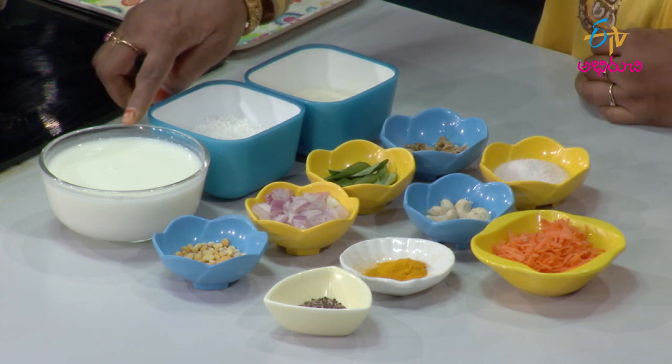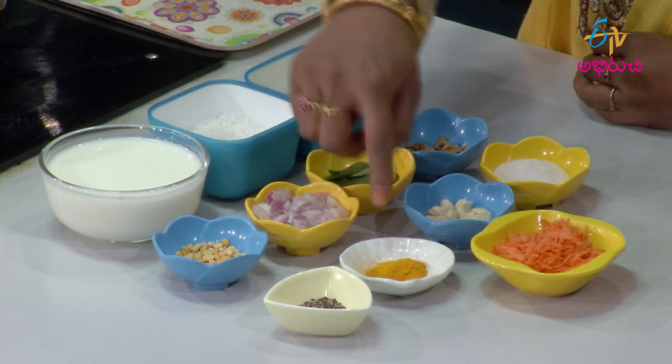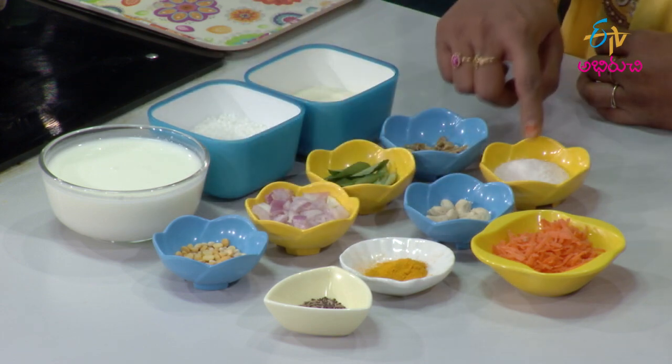Saguviyam idli ingredients: Perugu (yogurt), Majjiga mirapakayalu (buttermilk chilies), Karvepaku (curry leaves), onions, popu (tempering), pasapu (turmeric), kaju (cashews), salt, and carrot. Okay, so ingredients are ready.